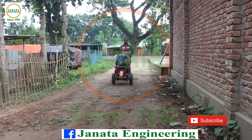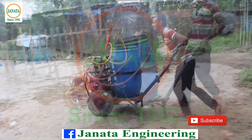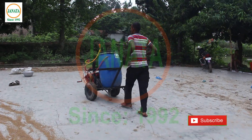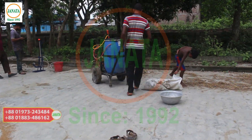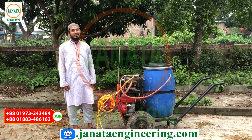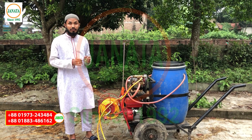Please subscribe to our channel and click the bell icon. Today we are going to talk about the machine that is a boom sprayer.